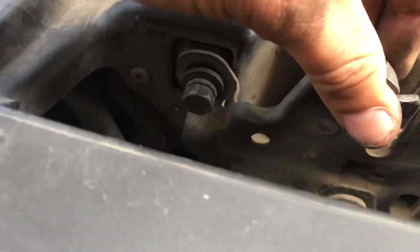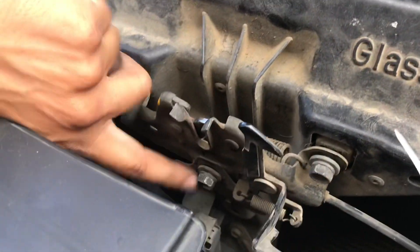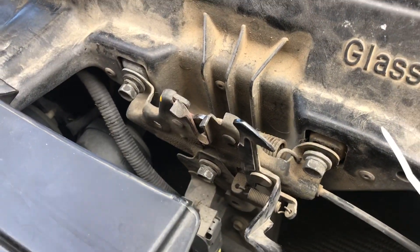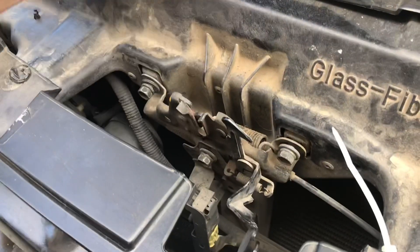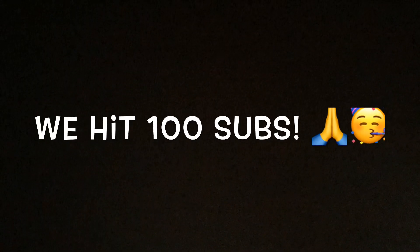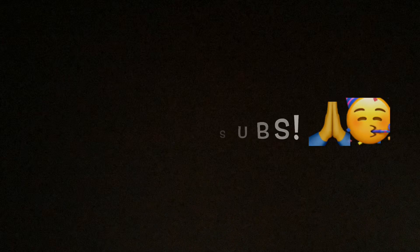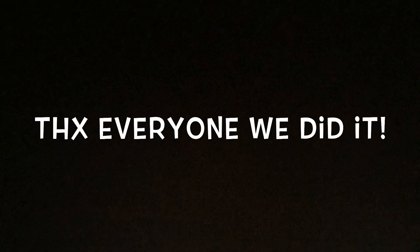We couldn't get the hood to shut completely. So what we did was we just loosened up these three bolts right here, pulled this thing up, and then tightened it back up. After that it should shut. Let's do it.